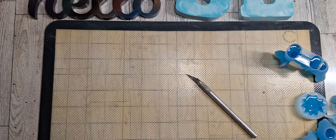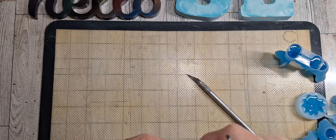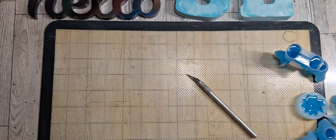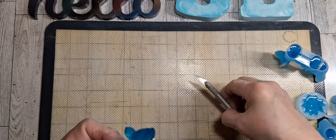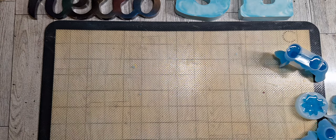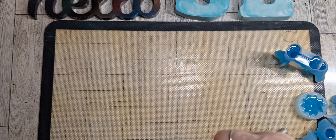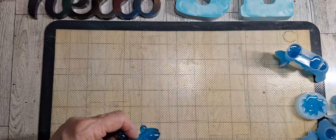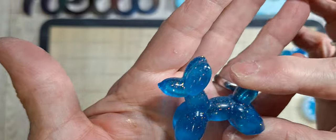To get rid of that I can put a little bit of UV resin, but I'd much rather — see, to me that looks so much better than having that there. It just doesn't look like it belongs there. I can put a little bit of UV resin in there to get that cleaned up. So we have one — and do you see the glitter in there? It's just a hat.